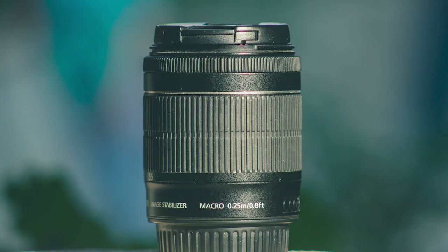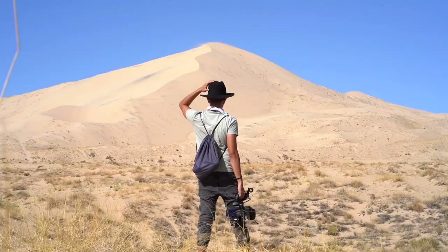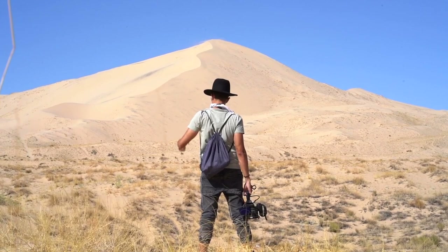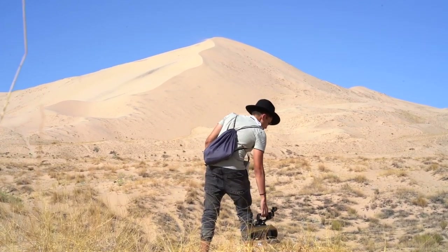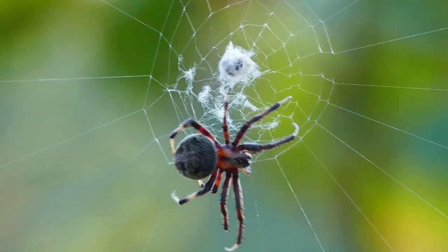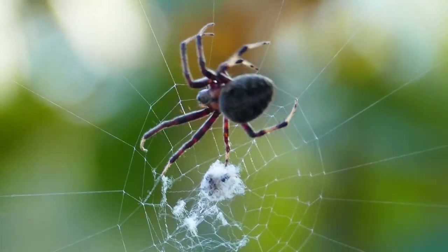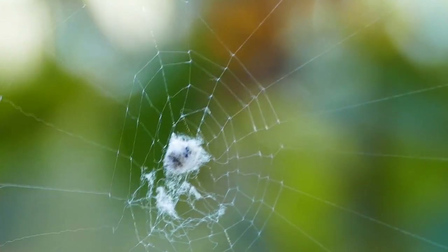Use a macro lens or extension tubes for close focusing — these tools allow you to capture minute details invisible to the naked eye, bringing the unseen into sharp focus. Slow down, observe, and see the details. In the hustle and bustle of everyday life it's easy to miss small things. Look for interesting textures, patterns, and light play; the interplay of light and shadow can create stunning effects highlighting what makes each subject unique.